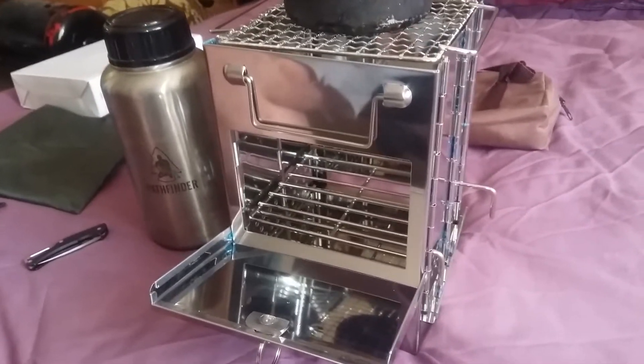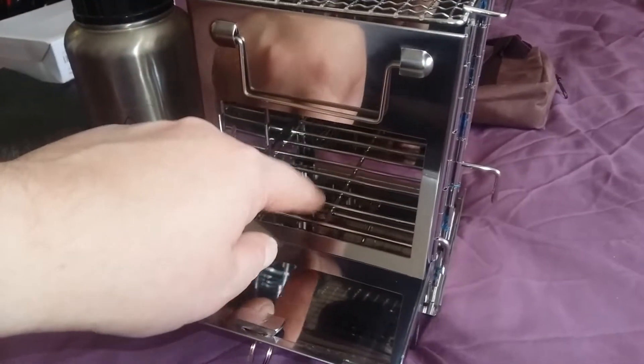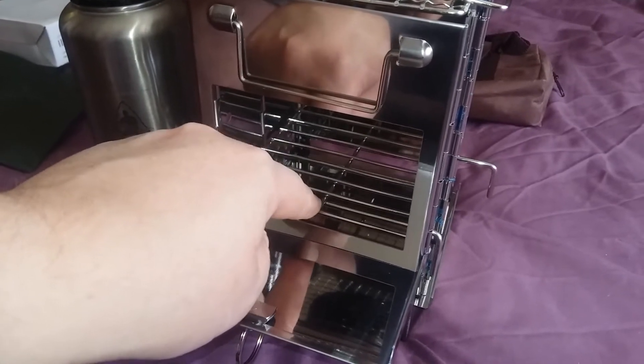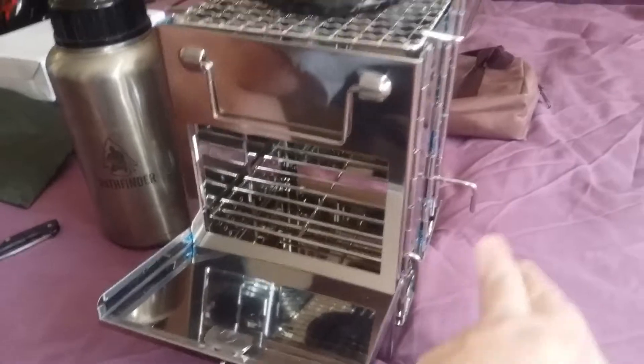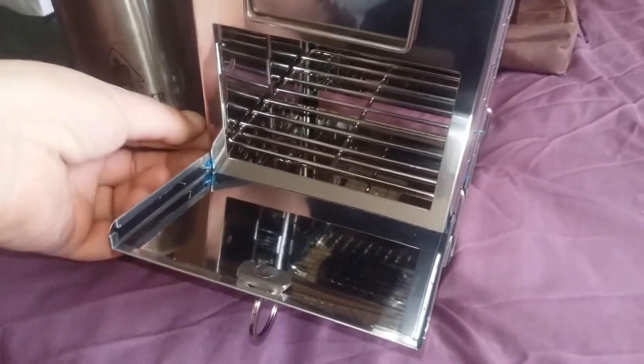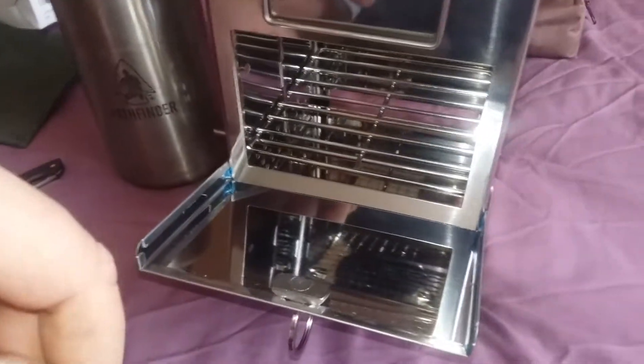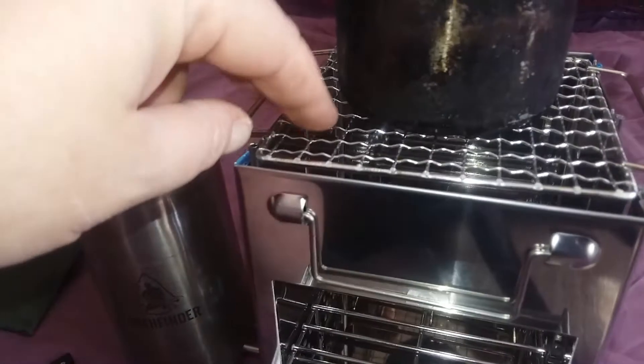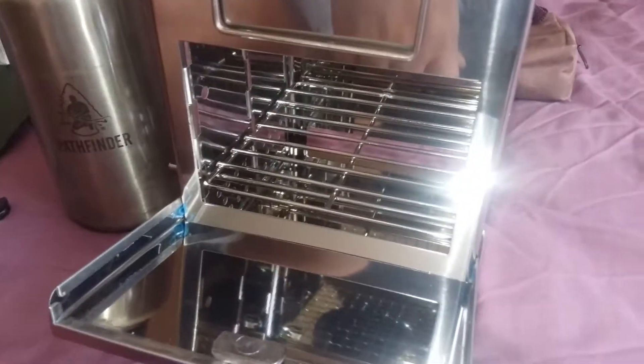I'll be doing a few little mods to the tray in there — get some intack on there so it sits a bit tighter. Smaller holes, might adjust this, and do something with these pegs so they hide a bit better. Probably flip this through 90 degrees and notch it at the front so it sits in a bit better. Also possibly drill some more holes in the side so I can get multi levels on the tray in there.